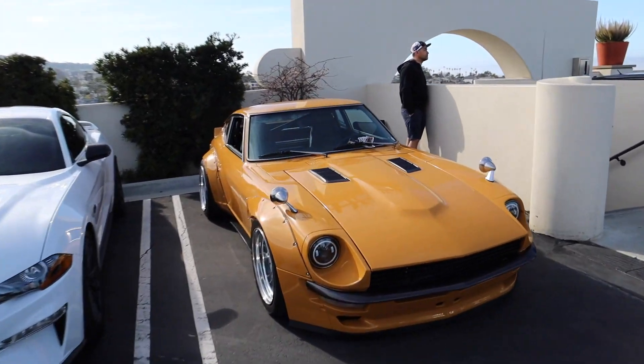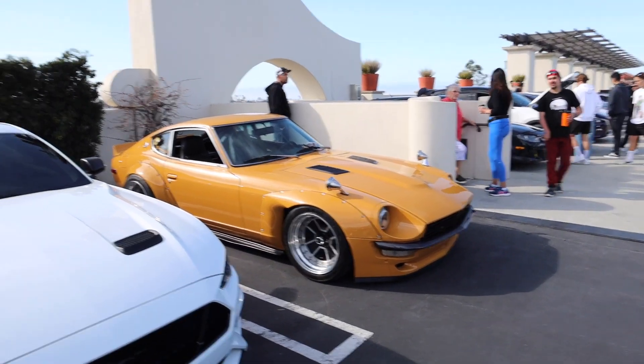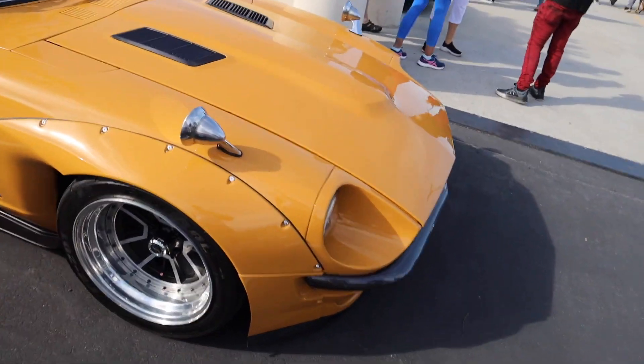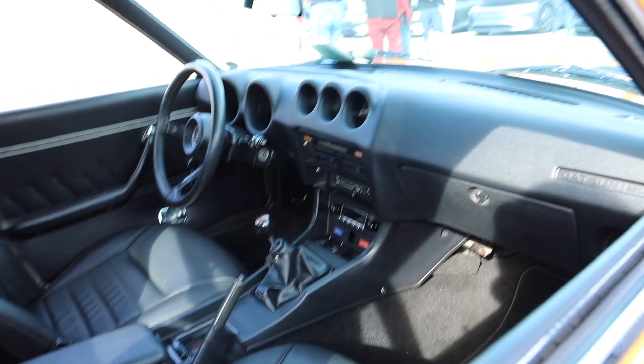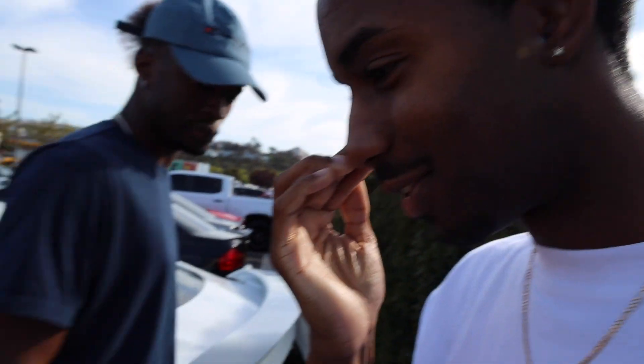There's a 240Z or 280Z — I can never really tell, you guys could probably let me know. Looking at the side, it says 280Z, and his Instagram is on the side. It has a really sleek, clean interior — considering how old this car is, the interior looks honestly immaculate, which is really cool.